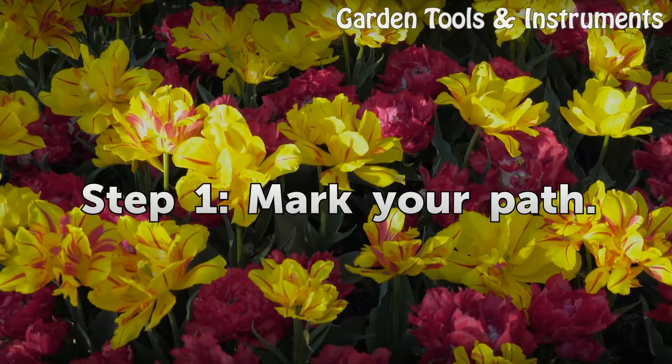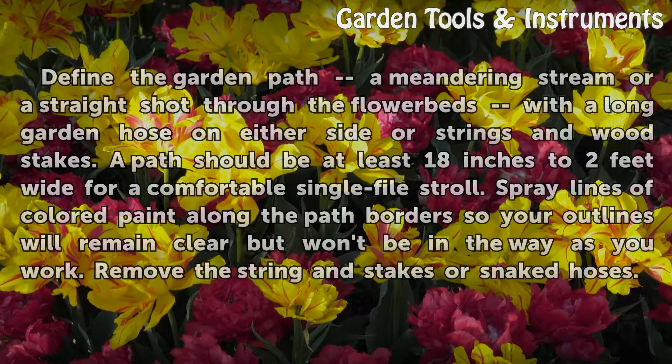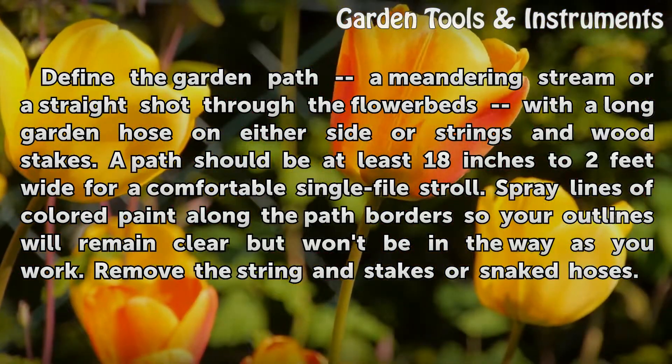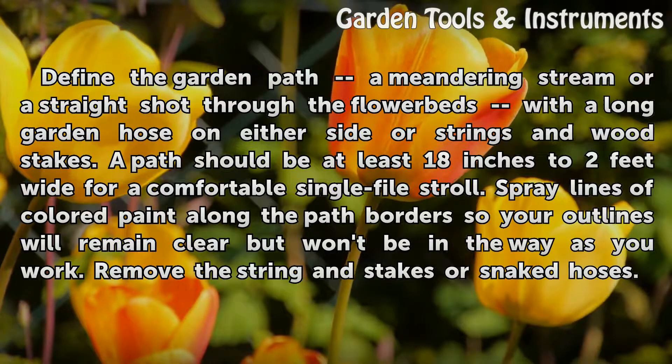Step 1: Mark Your Path. Define the garden path — a meandering stream or a straight shot through the flower beds — with a long garden hose on either side, or strings and wood stakes. A path should be at least 18 inches to 2 feet wide for a comfortable single-file stroll. Spray lines of colored paint along the path borders so your outlines remain clear but won't be in the way as you work. Remove the string and stakes or snake hoses.